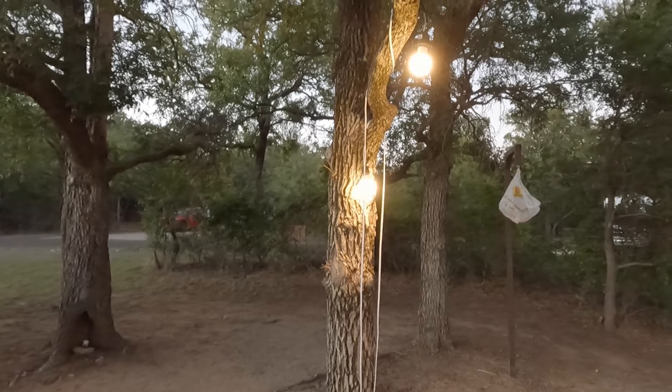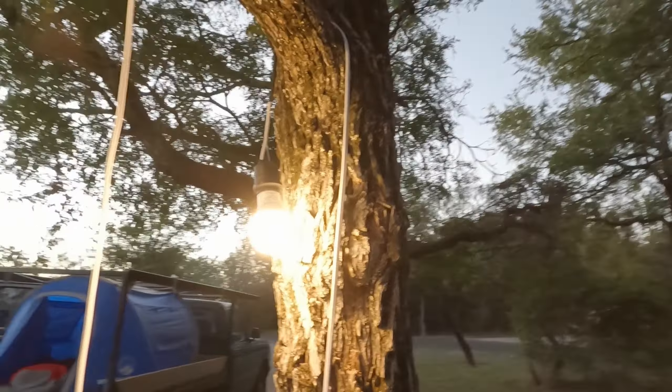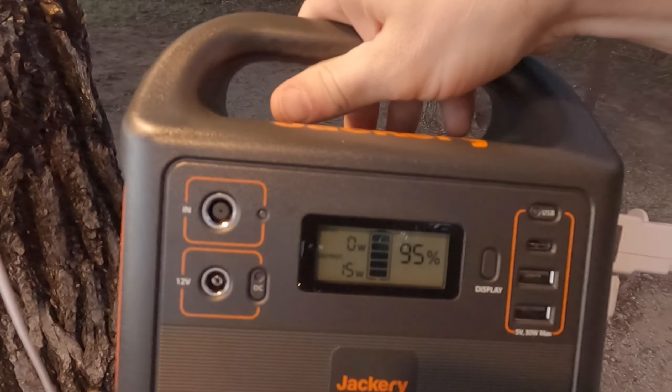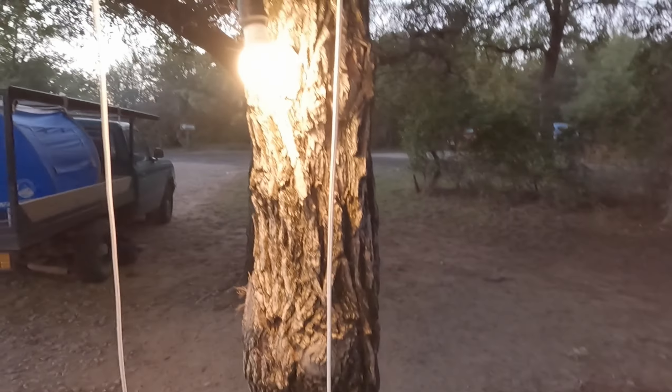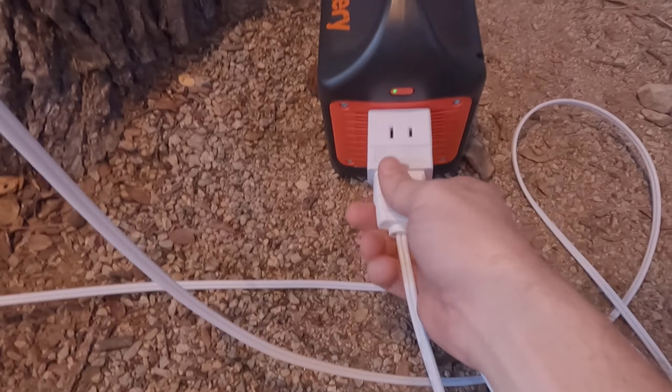We're running two 60-watt equivalent LED light bulbs. The Jackery says it's pulling 15 watts on the inverter. The difference in these bulbs is they're silicone on the outside — I bought these at Lowe's on clearance. I built this little contraption: a little weatherproof light socket that I soldered to some 18-gauge lamp wire, then cut the end off and stuck it into a standard plug. I got a little adapter so I could plug multiple ones in. That's how we're doing our lights — we don't have a propane lantern, so we'll see how well these work.